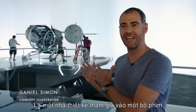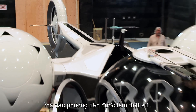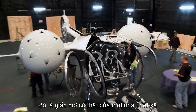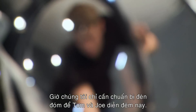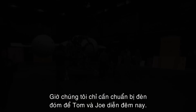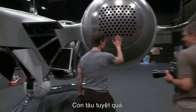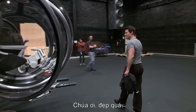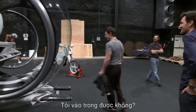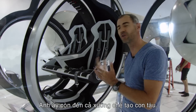Being able as a designer to participate on a movie where they build real vehicles — it's a designer's dream come true. Everything's fully assembled now; we're just working on getting the lights fired up for tonight for Tom and Joe. Oh my god, it's beautiful. This thing is cool. Can we pop the doors for him?